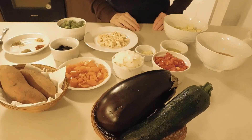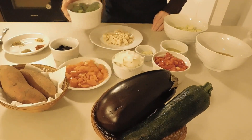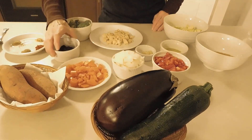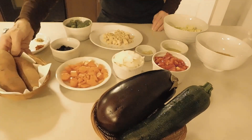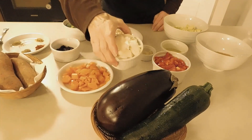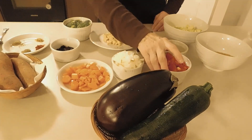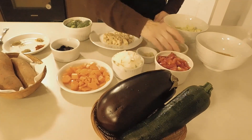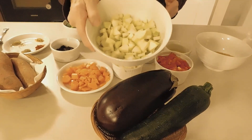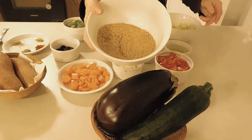For this recipe you are going to need tempeh, broccoli, cherries, sweet potato, carrots, onion, garlic, pepper, extra virgin olive oil, zucchini, eggplants, and breadcrumbs.